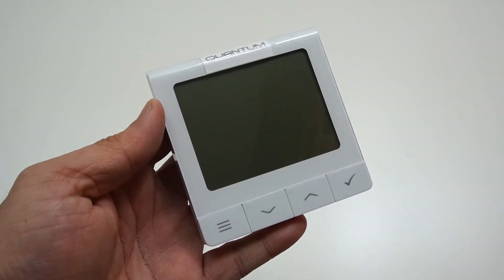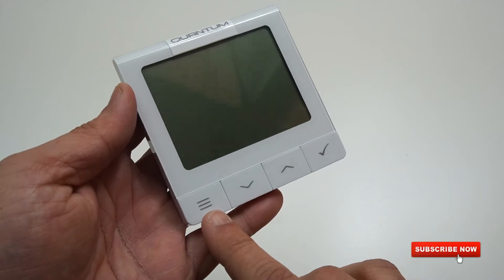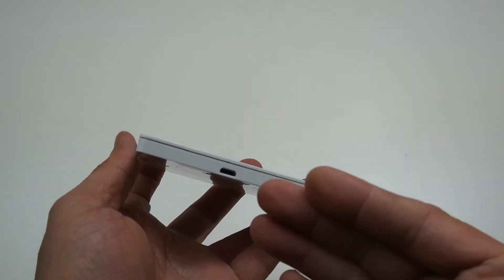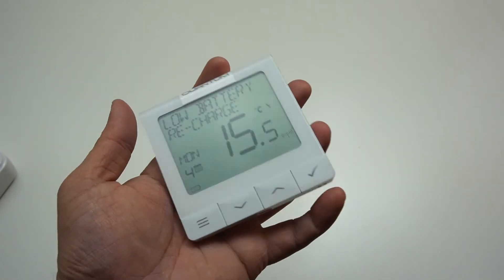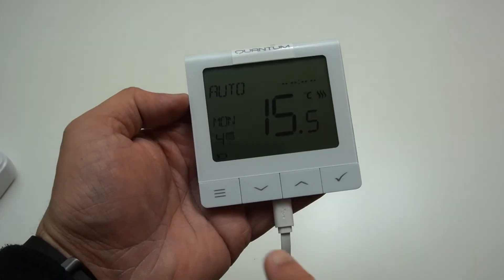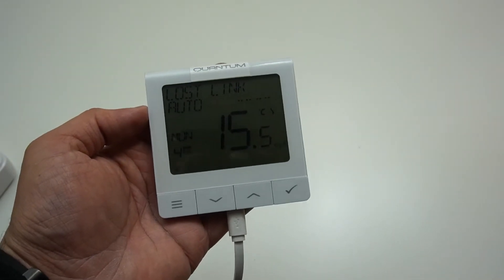On the front of the thermostat there's a very decent-sized display showing the actual temperature, the programmed target temperature, as well as the date and time. Below you have a menu button, a scrolling button for temperature, and an accept button. Another great feature is that you do not need to install any batteries — simply charge up your Quantum and off it goes using any standard 5V micro USB charging port. One charge will last you a very long time, and the thermostat gives you a low battery warning when needed.